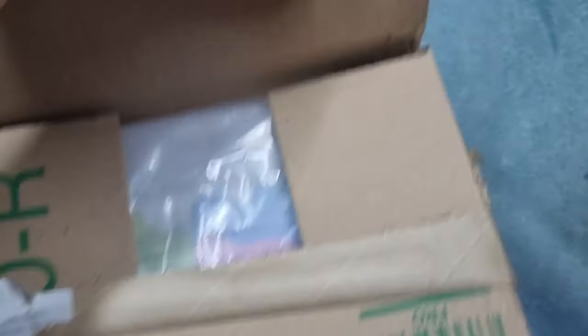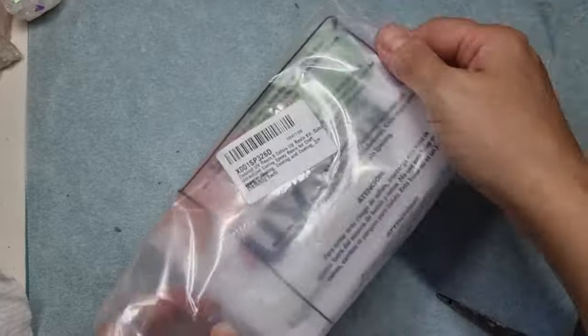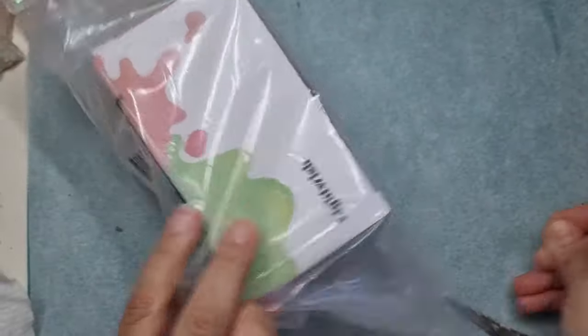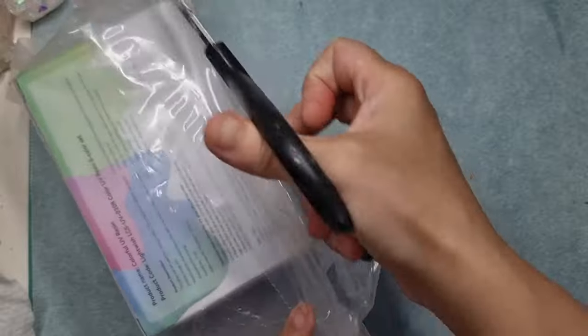I'm opening a package here - I got this UV resin kit by Light Wish. You've actually seen me making something else with this, so I will link that video above and in my description. Let's unbox this again.